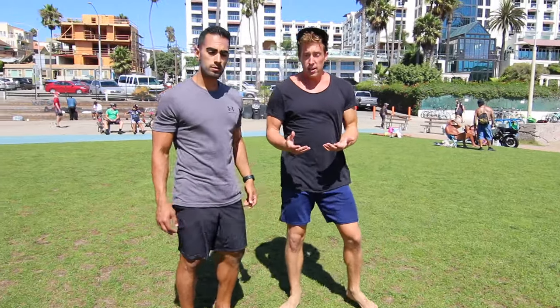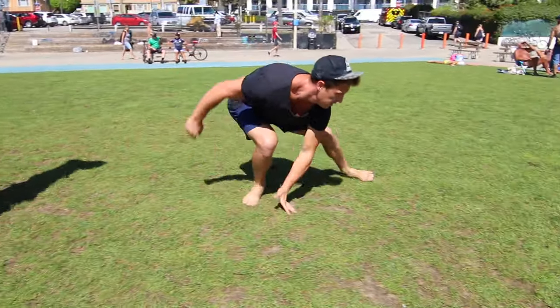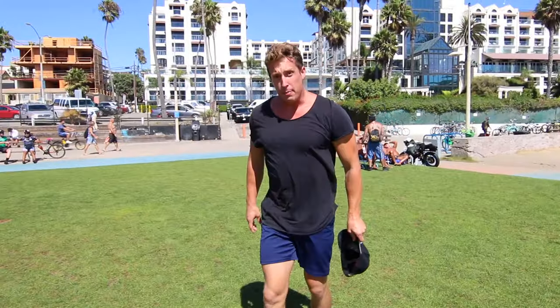Now let's do it again and combine those last two moves. We're gonna do a one-arm side hop into the roll, and then finish in that Spidey pose.